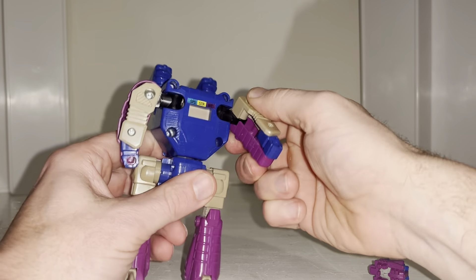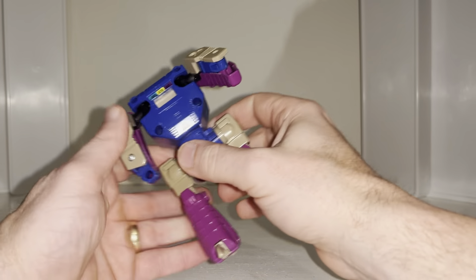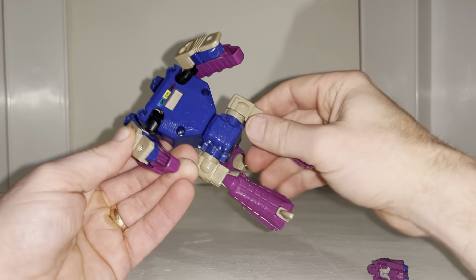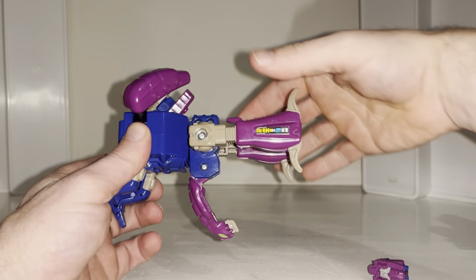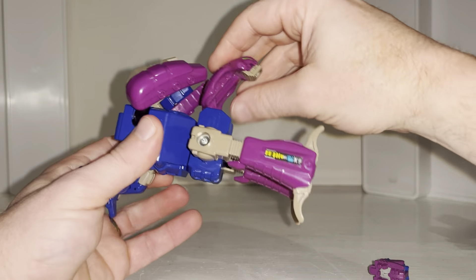We've taken the head off straight away. We're then going to lift these arms up — you can then tuck the fists and forearms in to the rest of the upper arm. Fold into place like so, and then keep these up and out of the way from the midsection, because we're going to now rotate that 180 degrees.